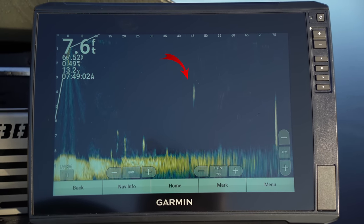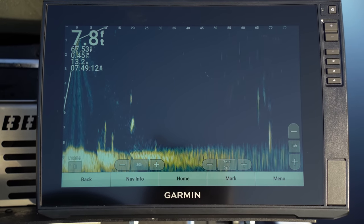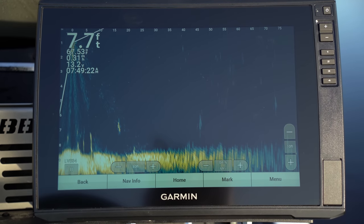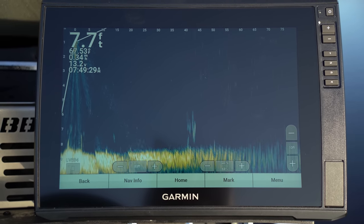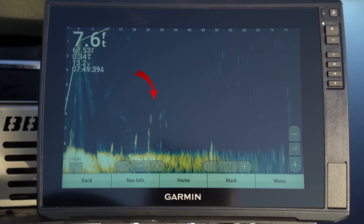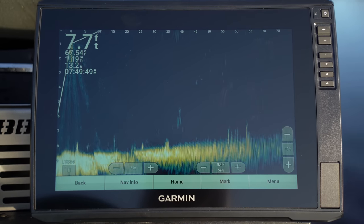There's our jerkbait coming right to that fish right there. He's rising up — is he thinking about it? I don't think so. But we've got some more fish out there about 70 feet. Let's see what they might think. Right through that bait right there — right through that bait right there.